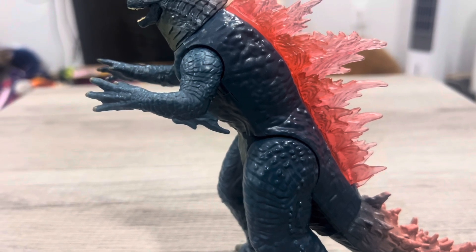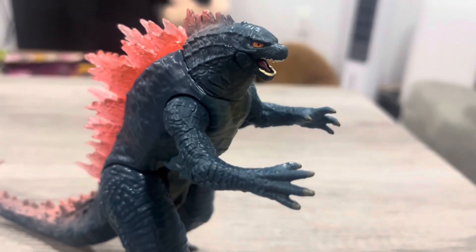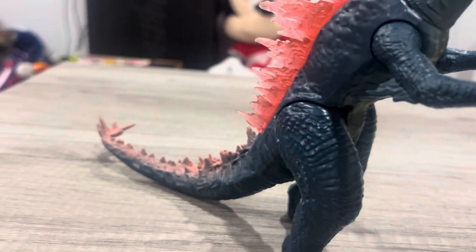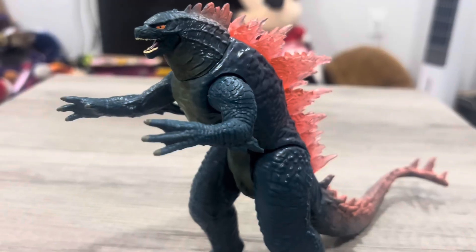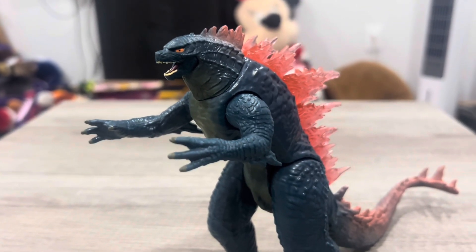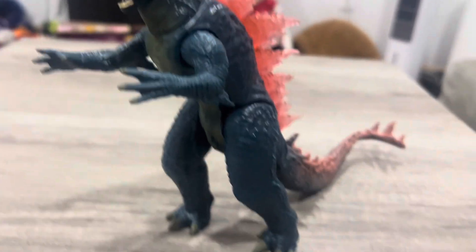Let's talk about the paint and the details on the dorsal plates. The color they used is a darkish-bluish, and it doesn't ruin it — it kind of fits on him. But I do wish it was a different color. I'm not complaining though; I do kind of like the color.